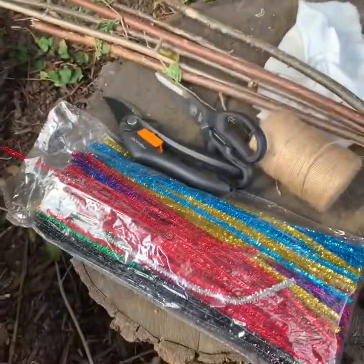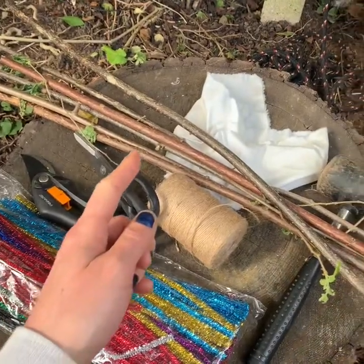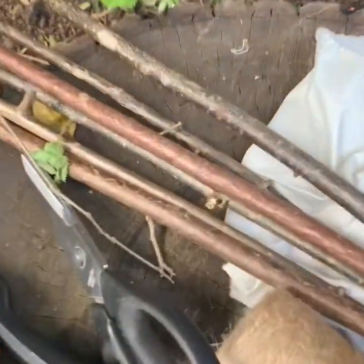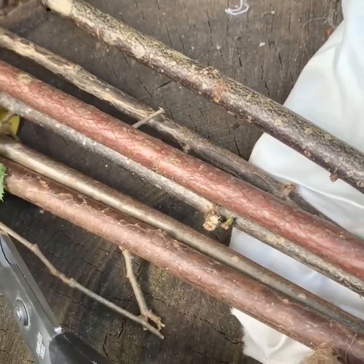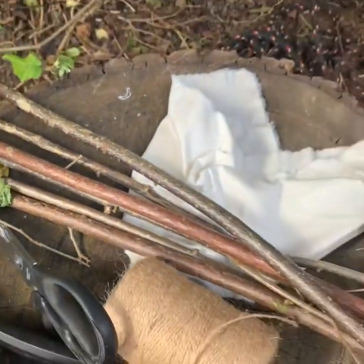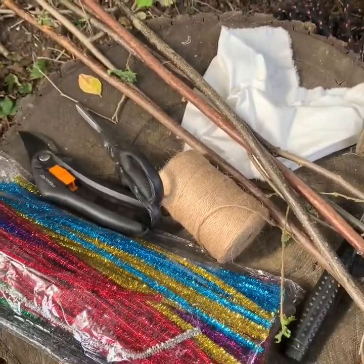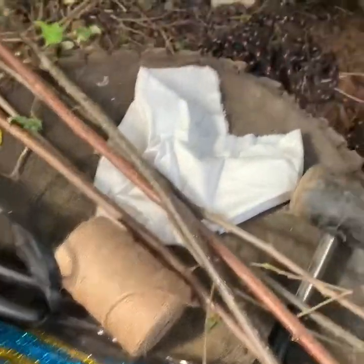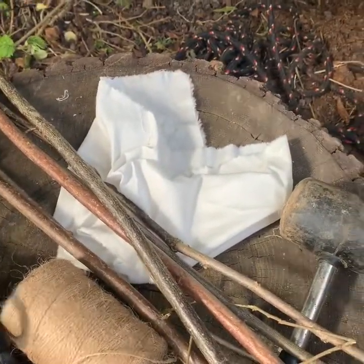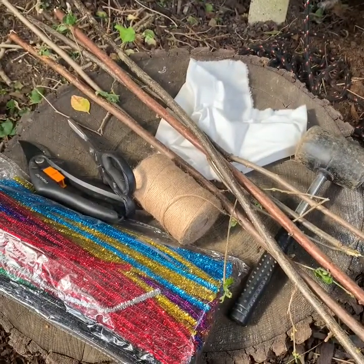These are some of the things that you might need today. I've got my pipe cleaners again, the secateurs, scissors, some hazel that we collected the other day. Remember, it's that sort of very straight, slightly shiny kind of wood, but equally anything can work for this task — it might just be easier if it's straighter. We've got some string, some material, and our mallet because we're going to incorporate our hapozone technique.